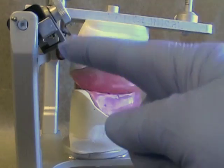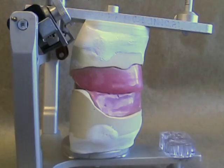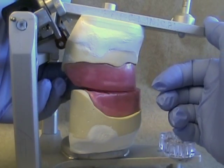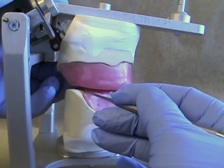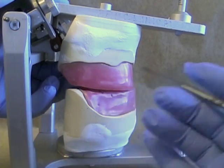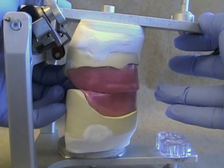Let's start with a very steep condylar angulation. Notice how steep the angle is, and notice that the occlusal rims are initially in contact as we push the maxilla backwards on the articulator. Notice the separation that occurs at the very back of the rims. This is the same as the mandible protruding in the patient.